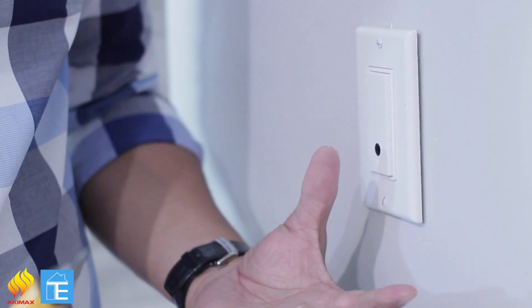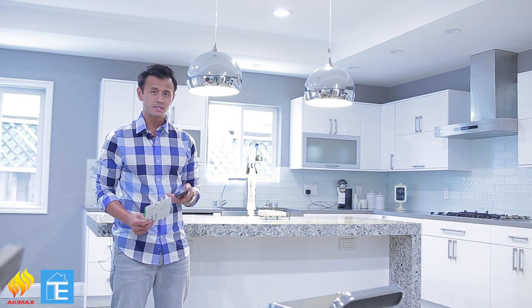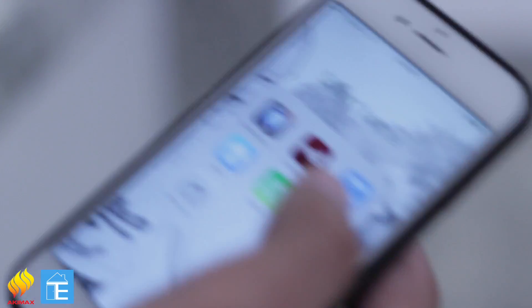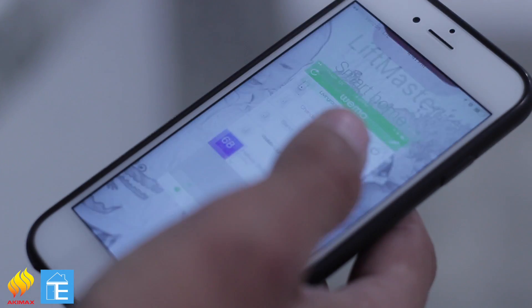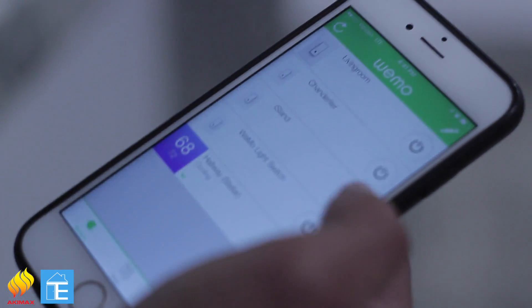That's it — that's how you install the light switch. For the final part, to control the light using the app, download the WeMo app on your phone and follow the instructions that came with the switch. Once you download the app and follow the Wi-Fi setup prompted in the app, you'll see all your light switches appear on your phone. There you have it — a light controlled by your smartphone from anywhere.